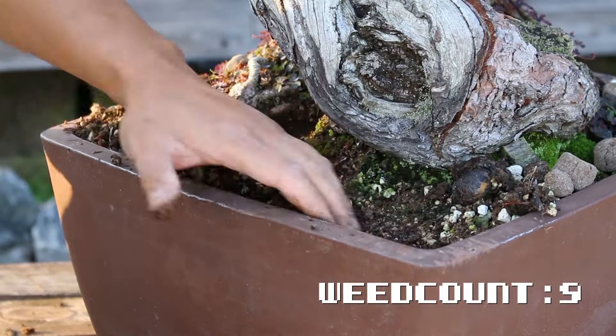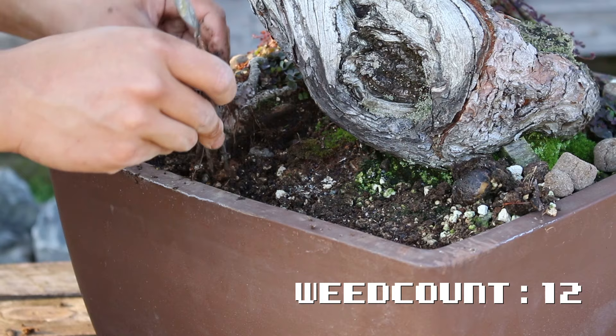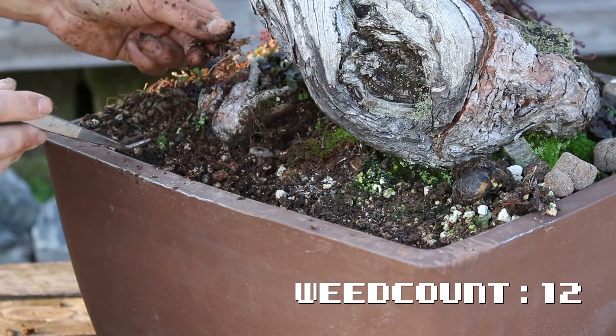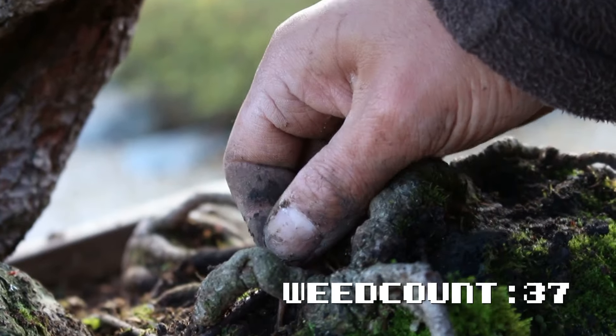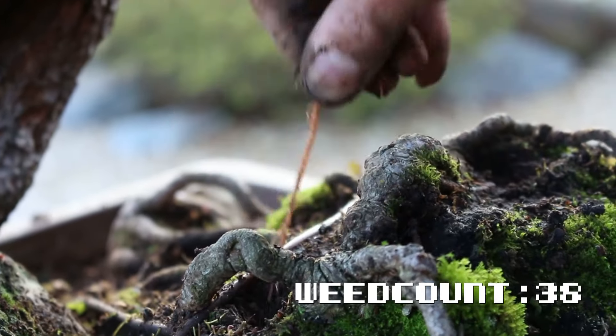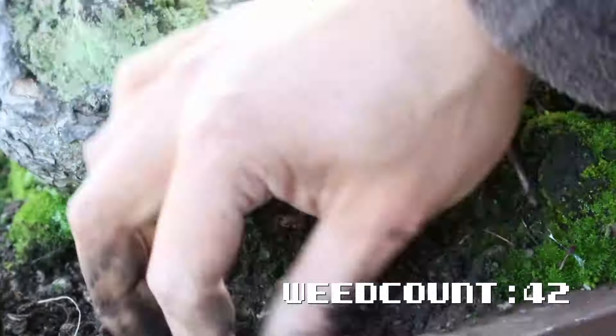So first up, remove those weeds. Grab yourself a pair of long tweezers and get your fingers in there to take the weeds out. Winter is the perfect time to do this, because the root system of the tree is strong. It will easily recover from the minor digging and your soil surface will also stay clean for months.